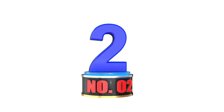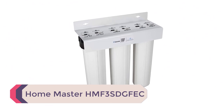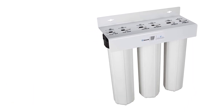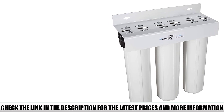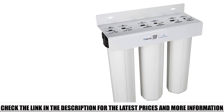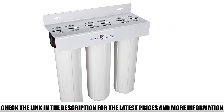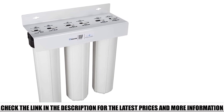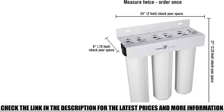Number 2: Home Master HMF3 Stfec. Households with modest ferrous problems in their well water can consider buying the Home Master HMF3 Stfec. This product is a whole house iron filter for well water suitable for addressing sediments, harmful impurities, and aesthetic issues. Most sediment filters only have a single pleated filter, but this system has four layers of varying pore sizes, making it capable of removing more than the usual particles.